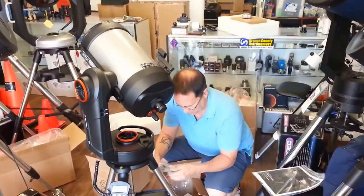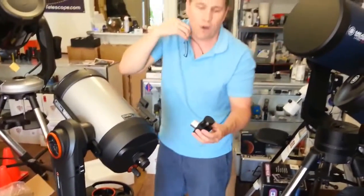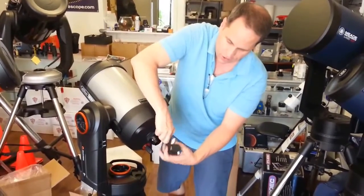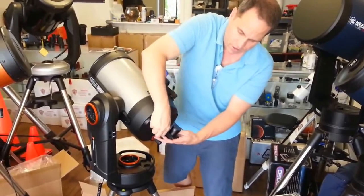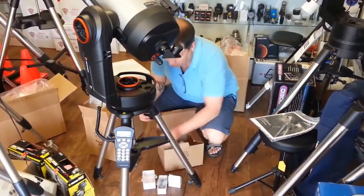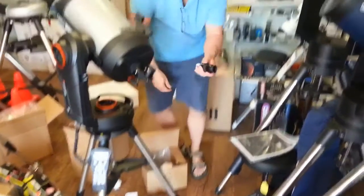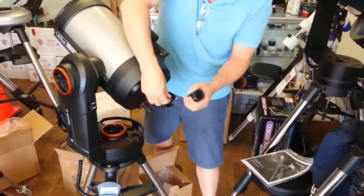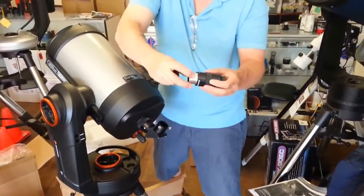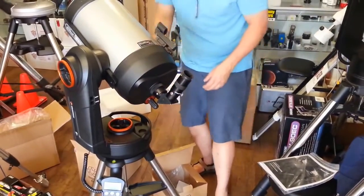This is the part I get the most phone calls about: aligning the finder scope. First, install the star diagonal and insert the 40mm eyepiece — the lowest power eyepiece. Remember, the biggest number on an eyepiece is always your lowest power, which is the opposite of what most people initially think. Insert the eyepiece and lock it down with the two set screws — the undercut holds it securely in place.